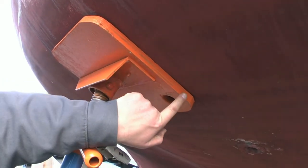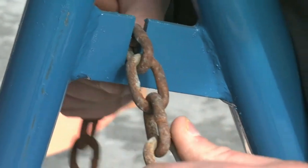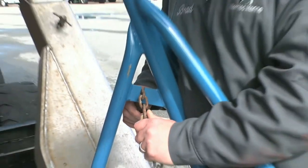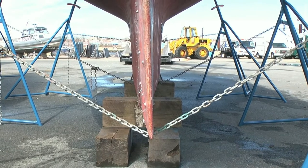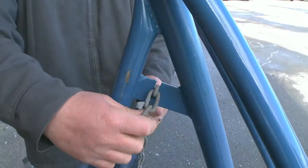Note that the pad is flush against the hull surface. At this point, a section of 3/16th inch chain should be used to connect the stands to keep them from accidentally separating during storage. A dedicated slot in the stand base locks the chain in place.